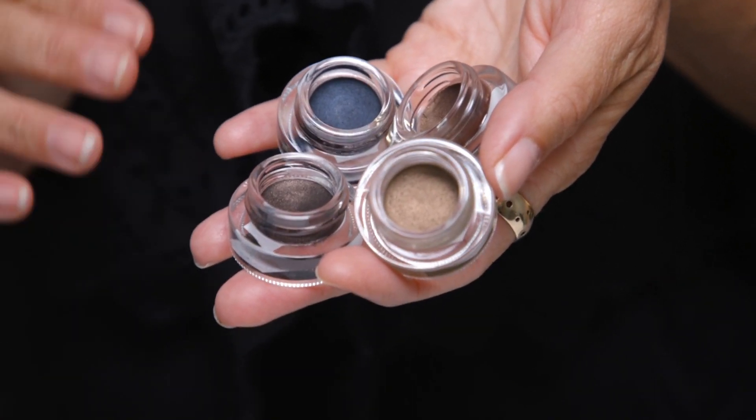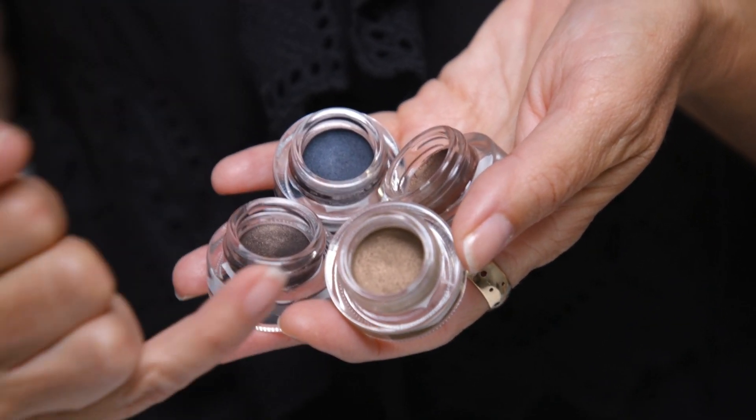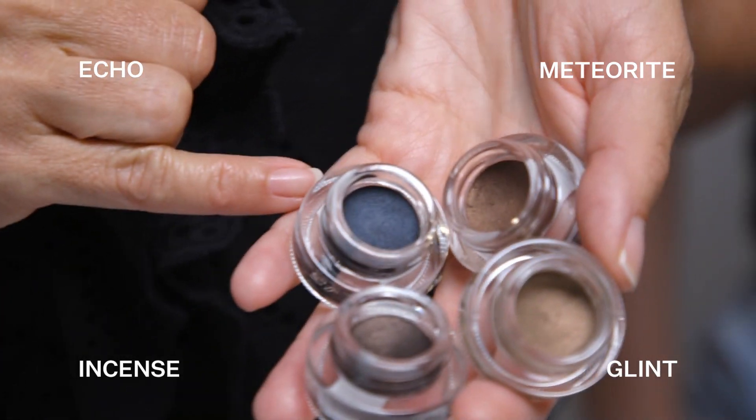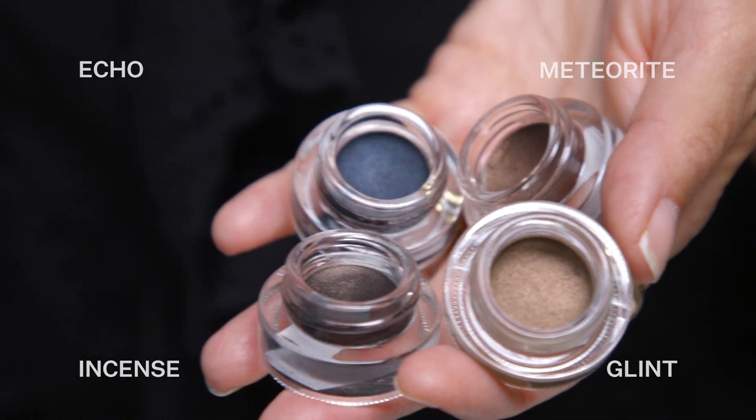These four beautiful neutral shades make a really nice eyebrow palette, from your blonde to mid-brown to dark brown to blue-black. Plus they also work beautifully as an eyeliner or a smoky eyeshadow.